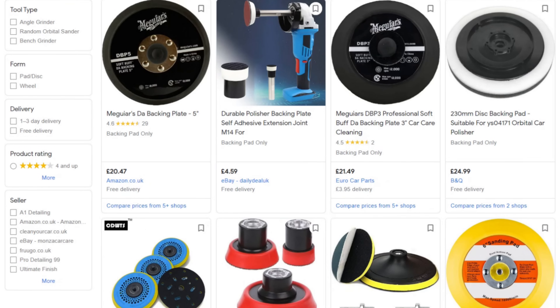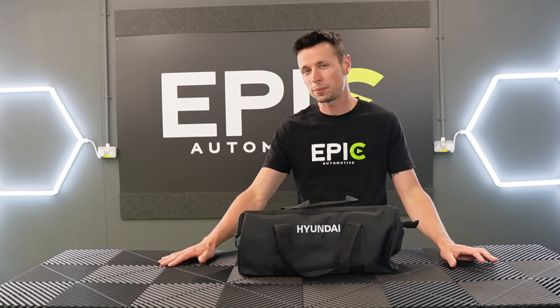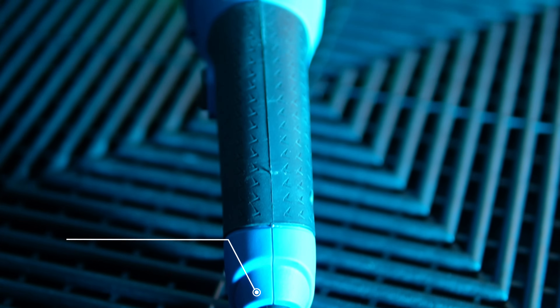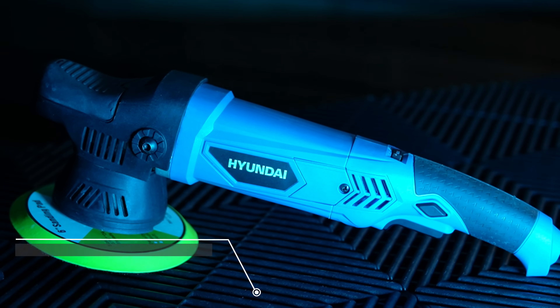You might have to find a different type of backing plate, different foam pads, microfiber pads, then you've got your compounds, and then you have to decide which type of machine you want to go for. It just seems a little bit too much for the beginner. However, if you're after something simple that will tick pretty much all of those boxes, then what I have in this bag right here could be the answer - a dual action polisher from Hyundai.